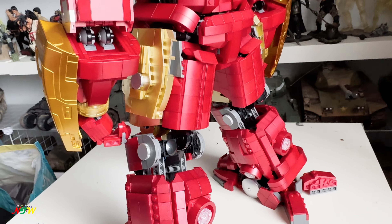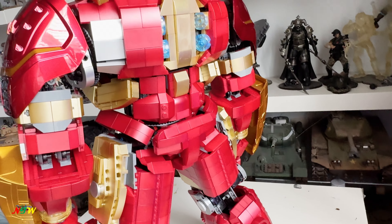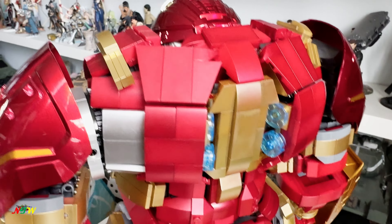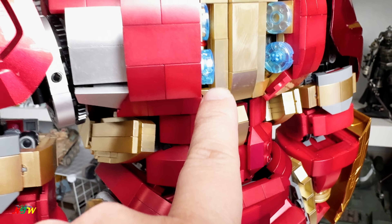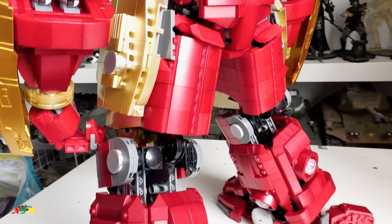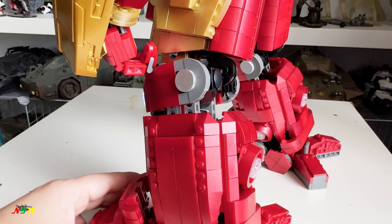This is the back, and all this detail right here looks pretty cool. There's one piece that's more scratched up than anything else — maybe it happened during the build. But anyway, that is the Hulkbuster — pretty big.